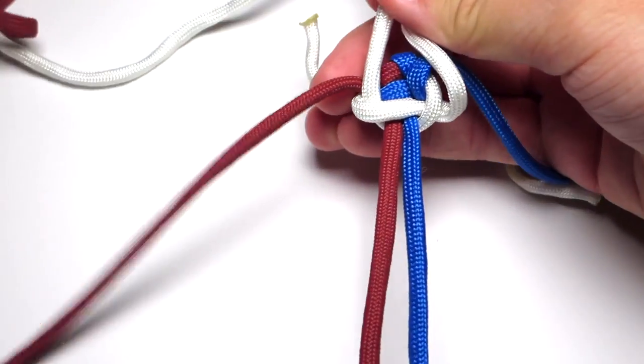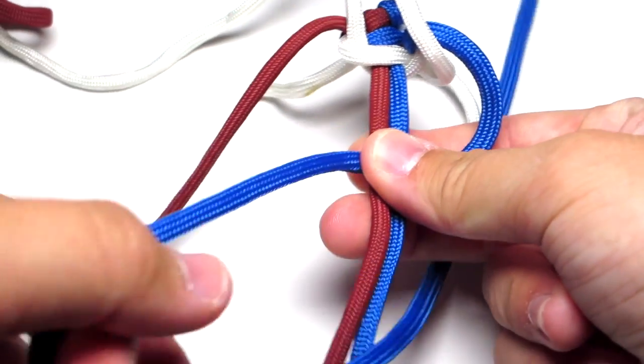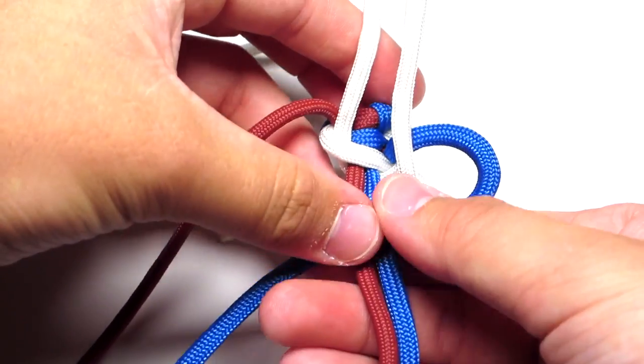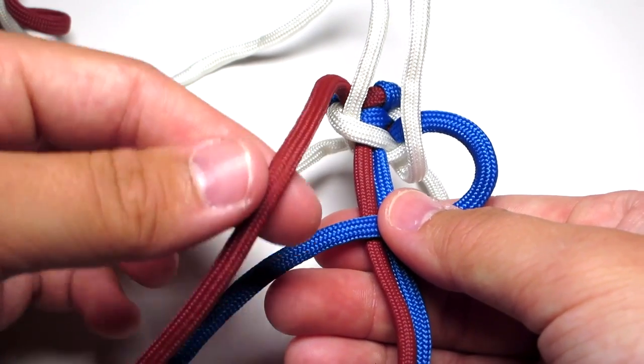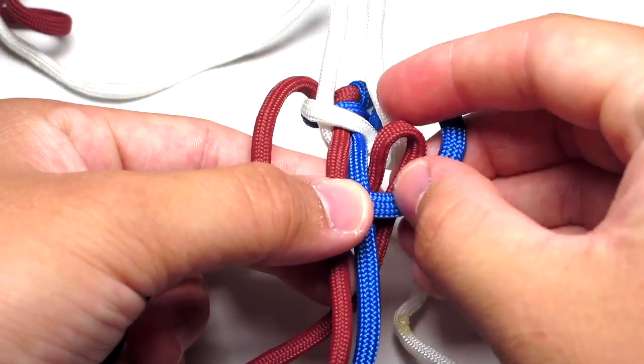Then you're going to take your blue cord and it is going to go over the middle two strands. Take your red cord, put it over that strand, behind the two middle strands, and up through that right loop, and then tighten that.